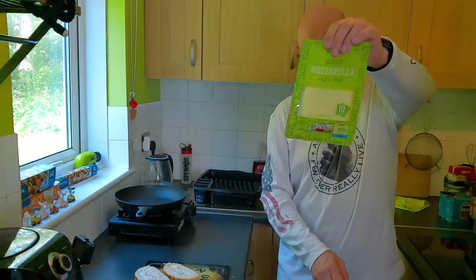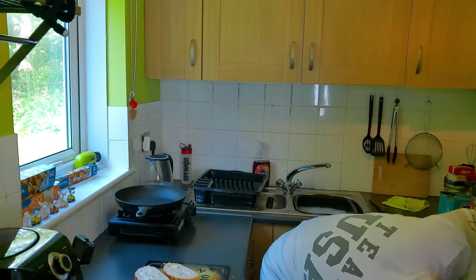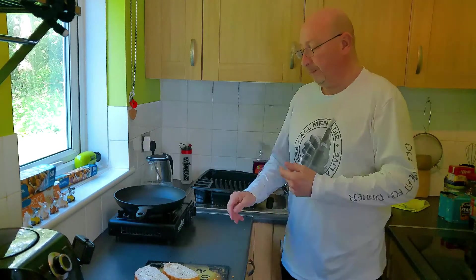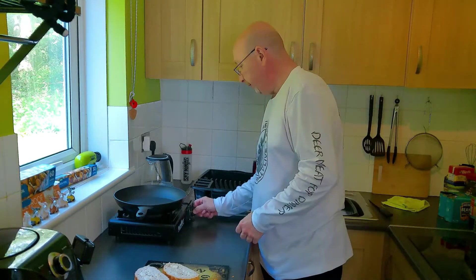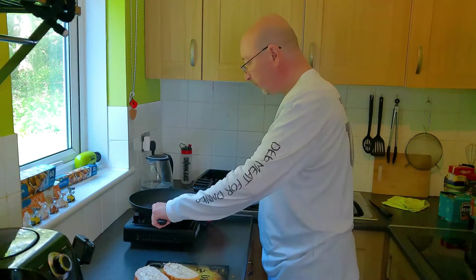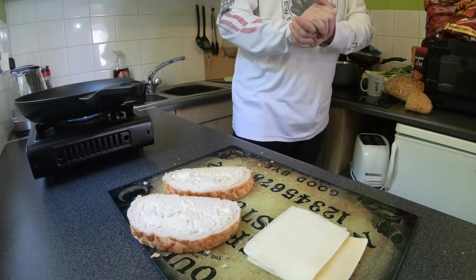And with that, some mozzarella. Lovely cheese. Right, so we'll put this on and get the pan to a medium heat.